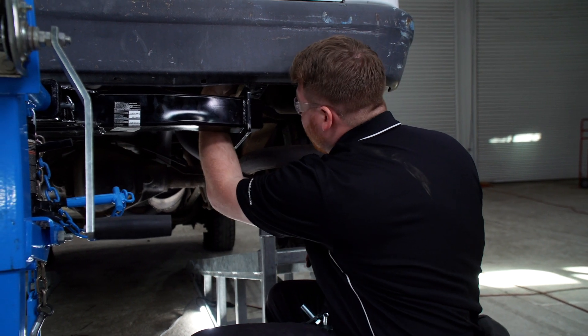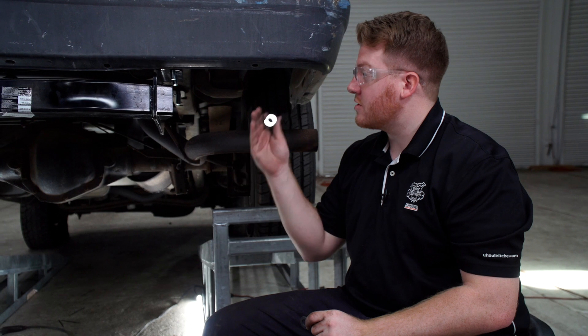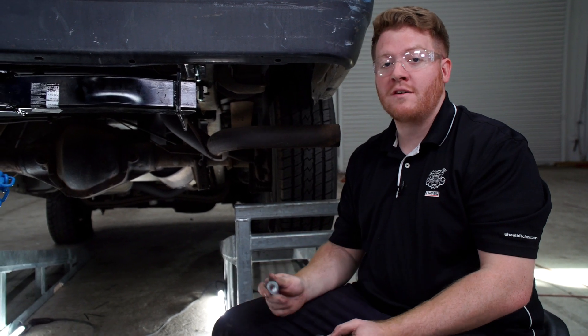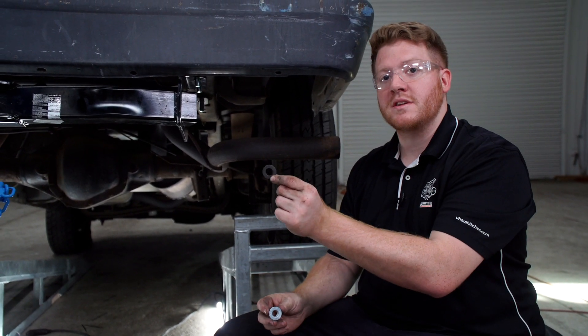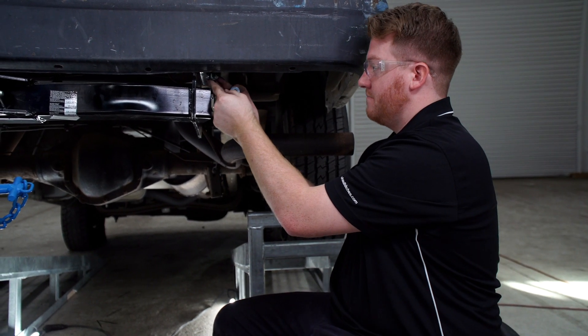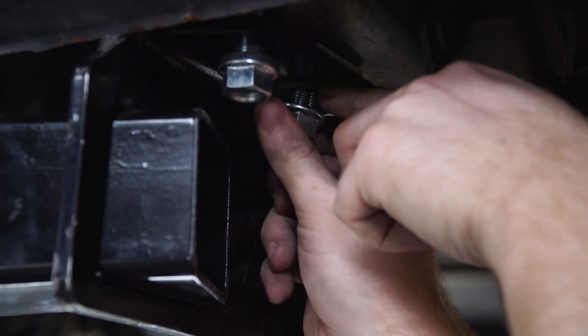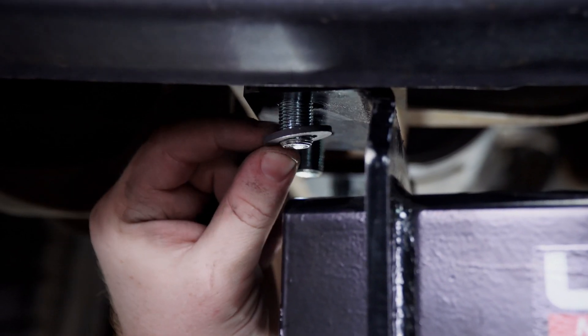Now starting on the passenger side, on all of our bolts we're going to take the included spacer and nut and install those onto our bolts, and we'll repeat on the driver's side.